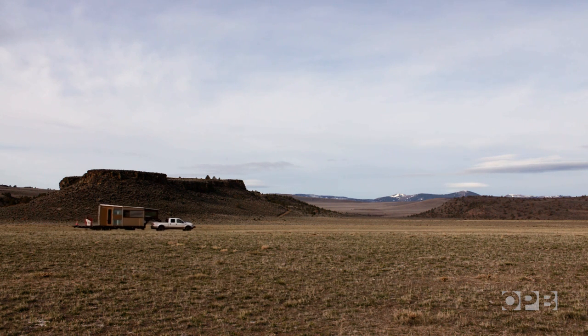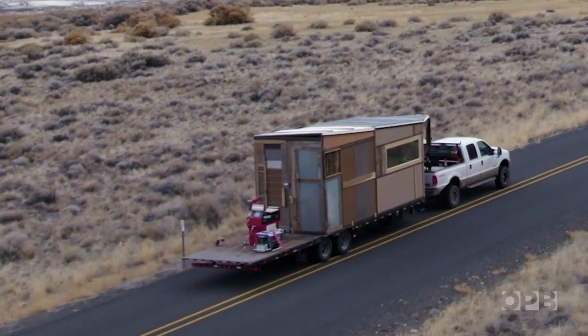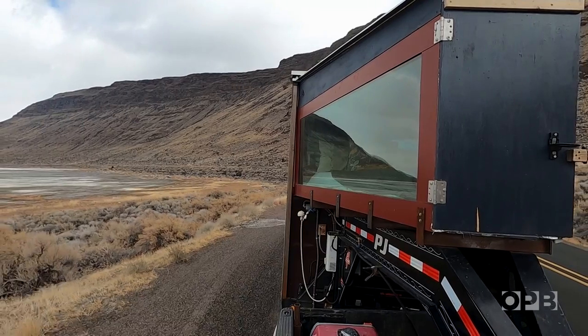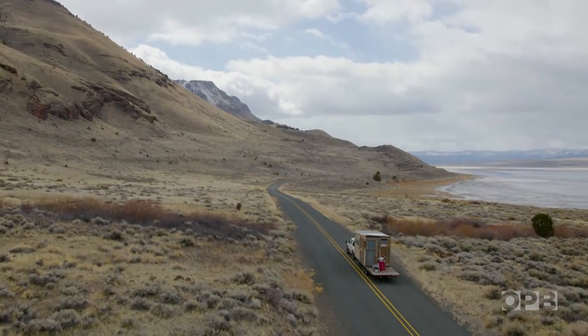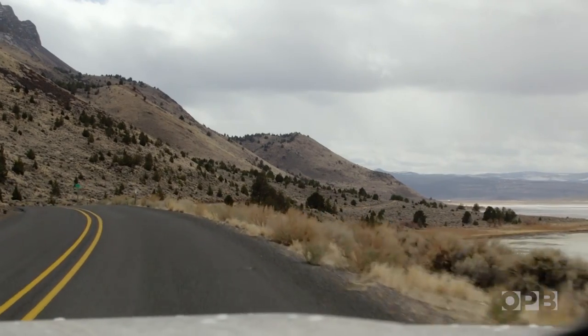If you drive far enough to the remote sagelands of Oregon's outback, you might spot this trailer. It looks like a homemade tiny house, and in some ways it is, but it's also a factory and a classroom and an expression of the DIY life forged by these two: Kristen Bromas and Michael Lisch.